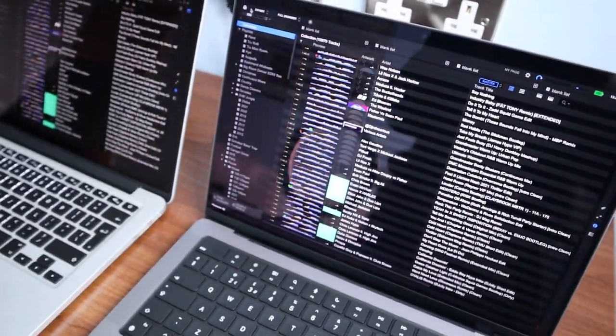I just think if you're worrying about the notch, you probably don't have a lot to worry about in life. With Rekordbox it doesn't really impact my performance at all. The only issue I can see is if software hasn't been optimised with the notch in mind, resulting in menu items appearing underneath it — that is annoying and I completely understand. But other than that I don't see an issue. The one thing I'd like to have seen is Face ID — this has Touch ID on the top corner but no Face ID.